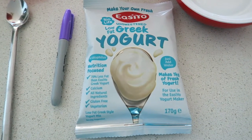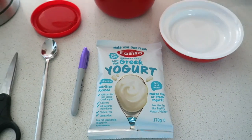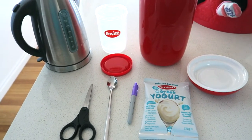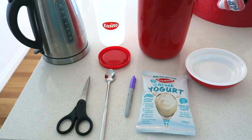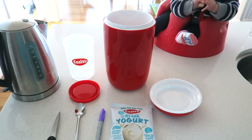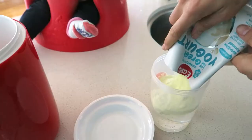To make the yogurt you need an Easiyo sachet and some water from the tap. Other equipment you'll need is a big spoon, a pen, scissors, some boiling water, and an Easiyo container. Sophie's helping out on this one.